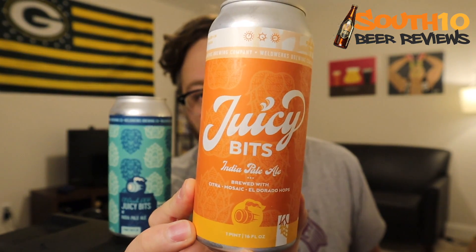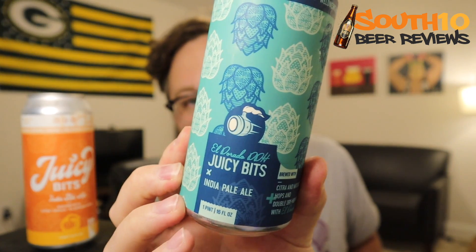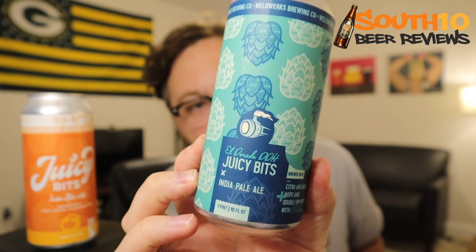We're going to do, for the first time, regular Juicy Bits from Weldworks, which is a 6.7 percenter, brewed with Citra, Mosaic, and Eldorado. And then we've got the Eldorado Double Dry Hop Juicy Bits, also 6.7 percent, with Citra and Mosaic hops. This one was canned on May 4th and May 21st, so they're over that three-month mark. We'll see if it affects anything - it's definitely possible - but yeah, we're going to go ahead and get them in the glass.